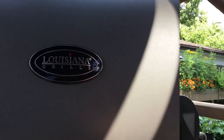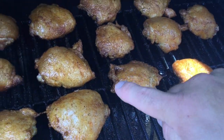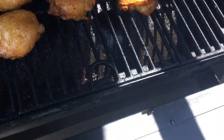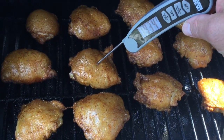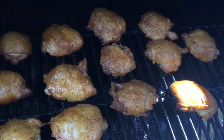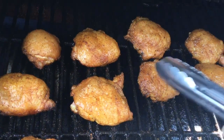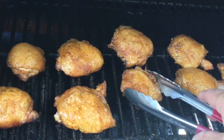These are all in — let's close the lid. These are gonna take approximately 45 minutes. You can see that crispiness around the edges. A quick temperature check shows just over 200 degrees, so we're gonna take these off. You can see the little bit of crispiness on that skin — it's gonna be delicious.